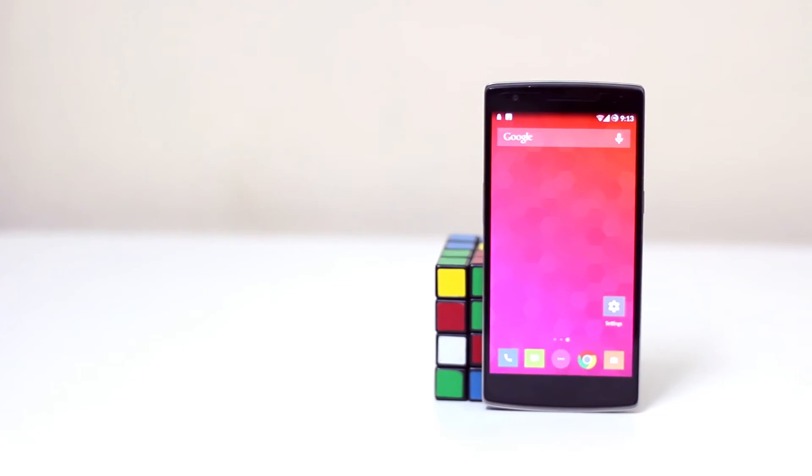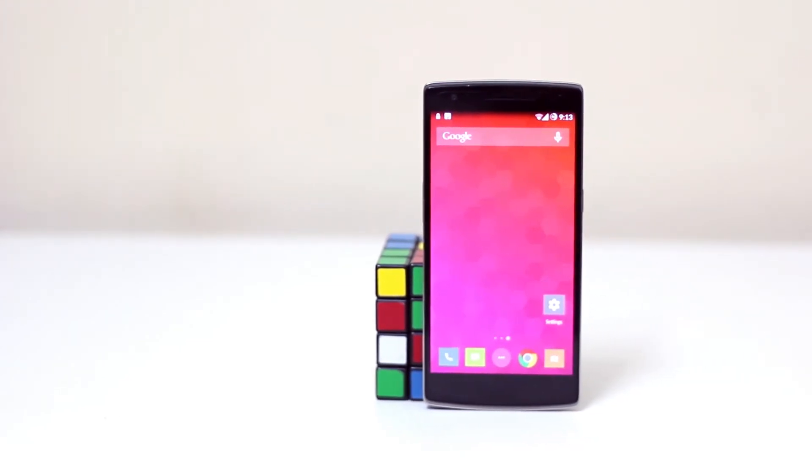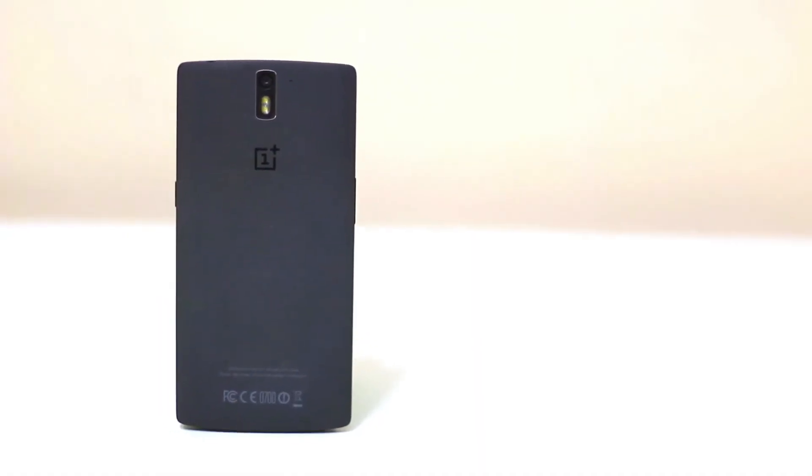First things first, this is a phone you can only get if you have an invite. That's the system being adopted by most companies nowadays, like the new Lenovo, Xiaomi, and others. They are all adopting this invite or registration system, and that's how the OnePlus One works — you can only buy it once you get an invite.